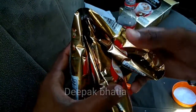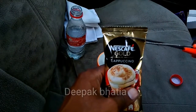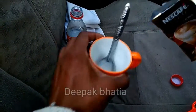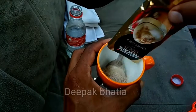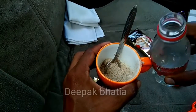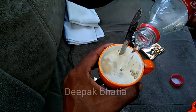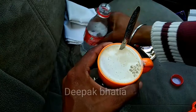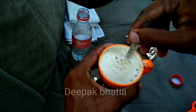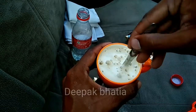Let's make the Nescafe Gold Cappuccino. First, we cut open a packet, then we add 120 milliliters of hot water and mix it. After one minute, our Nescafe Gold Cappuccino coffee is ready.